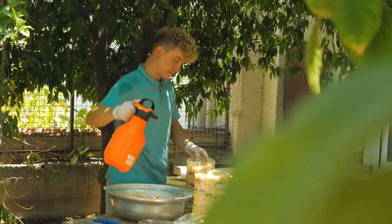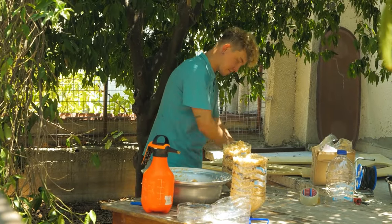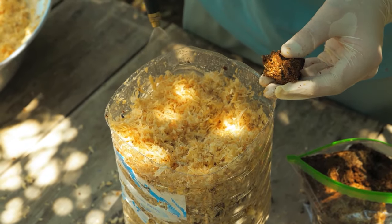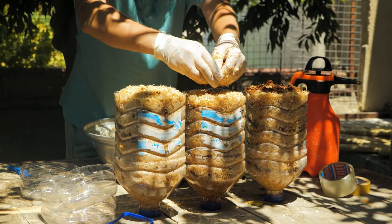Spray with water to ensure the substrate remains moist. Did you know oyster mushrooms are one of a few carnivorous mushrooms? They feed on bacteria and small round worms to obtain nitrogen for growth.